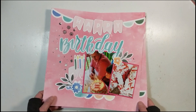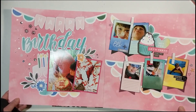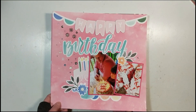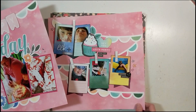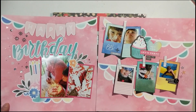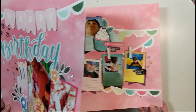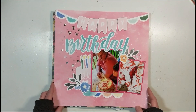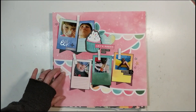This is a double spread layout of my little guy's birthday using that kit from Close to My Heart — and yes, it's in pink, and that's okay. You can document a birthday celebration using whatever colors you want, no matter the gender or age. That's page one of this double spread layout, and I have journaling spots right there.